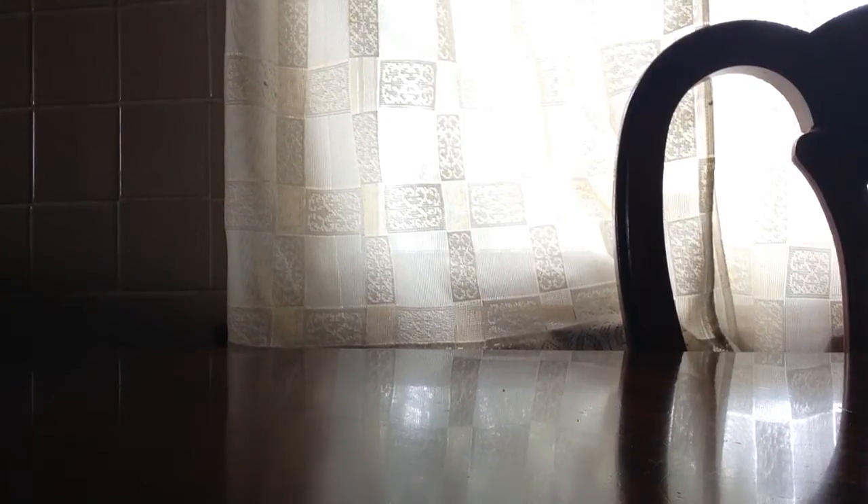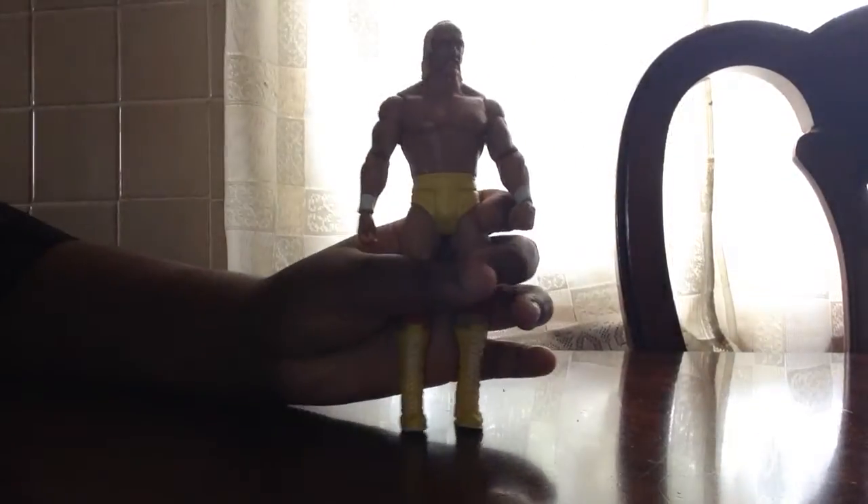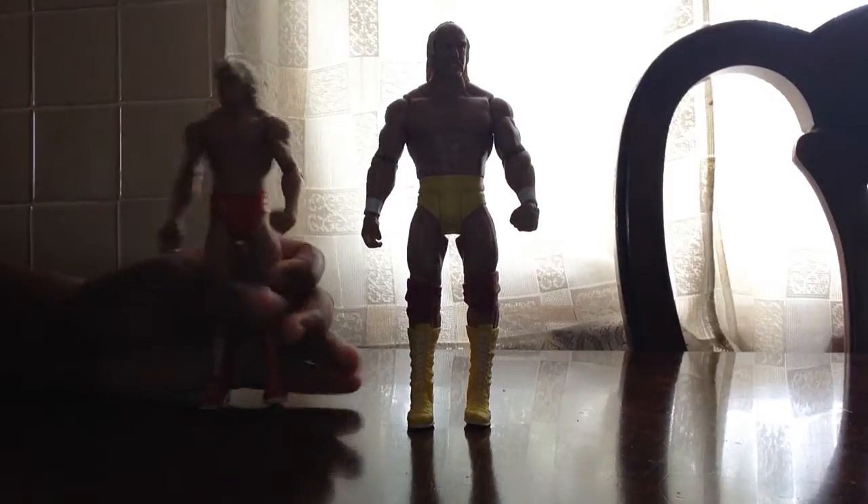Hey, Sogadjimi here, and today I am making a review of my two figures that I just got. They're both from the same series, the Wrestlemania Heritage — Hulk Hogan and Ric Flair.